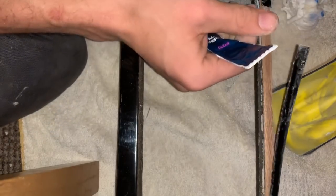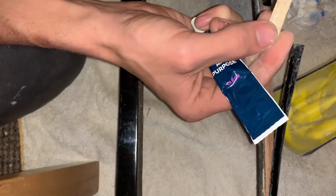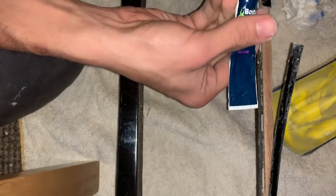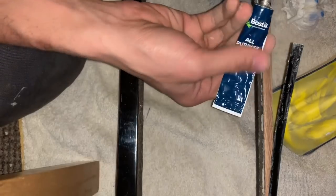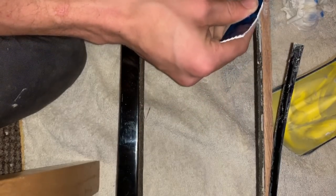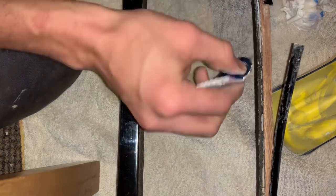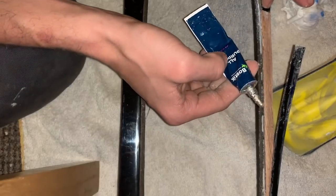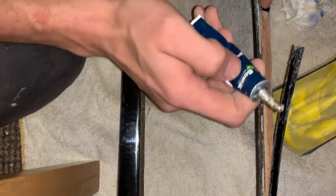It looks like, if you look underneath it, it obviously had some sort of glue or resin on before. I don't know what it was, but for any joiners out there or anyone who does furniture — let me know, because it's bugging the hell out of me. For now I'm just going to try and apply a bit of this. It says put it on generously if it's an absorbent surface, which wood is, and hold for ten minutes. Catch you in a minute.